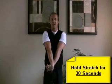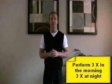What you're doing here is you're actually stretching the extensor muscles in the forearm. Now this will provide some temporary relief from your tennis elbow, but of course it won't totally cure it. You can do this stretch three times in the morning and three times in the evening.